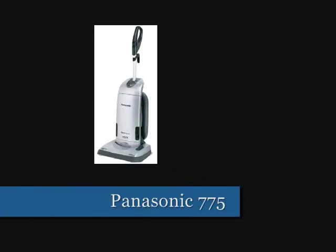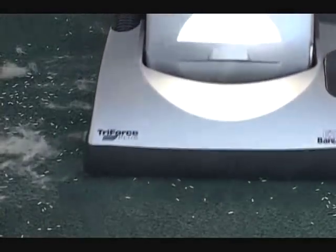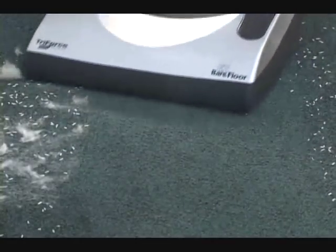If you want great performance on an upright vacuum cleaner with the attachments, this Panasonic has it. This thing cleans carpets, it cleans shag, it cleans indoor-outdoor, it cleans your bare floors with a touch of a button.